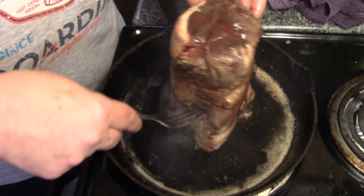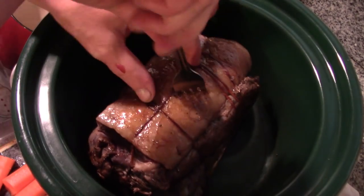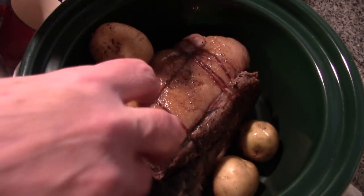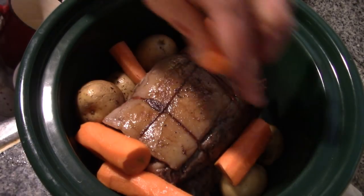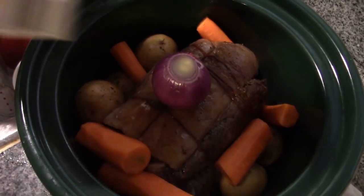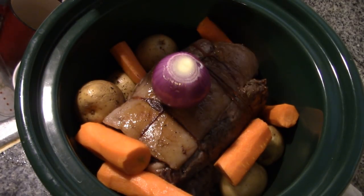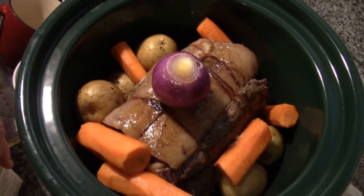Well, it never really dries out in the crock-pot anyway. Let's get this over to the crock-pot. Our crock-pot is now on high and I'm just going to drop our roast in there, all seared and beautiful. We're going to drop in some whole small potatoes, some carrots, and we're going to set an onion on top because daddy loves his onion. Now, you don't have to put the broth in — I'm going to put in just under a cup of organic broth, not even a half a cup, just a little splash to make sure there's moisture in there.